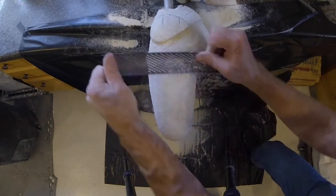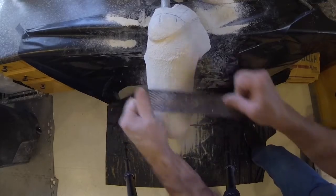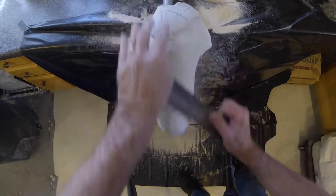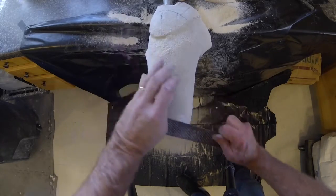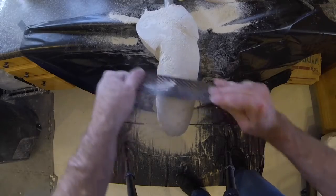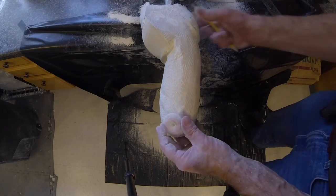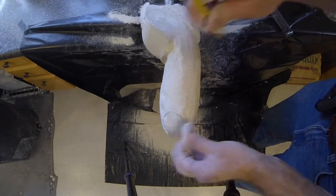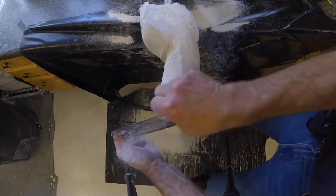Blend the lateral wall into the trim line modification as shown. If a valve will be used to facilitate donning by use of a donning sleeve, the area of the valve must be flattened as shown. The valve is placed anterior and medial, as far distal as possible, but still allowing easy access.